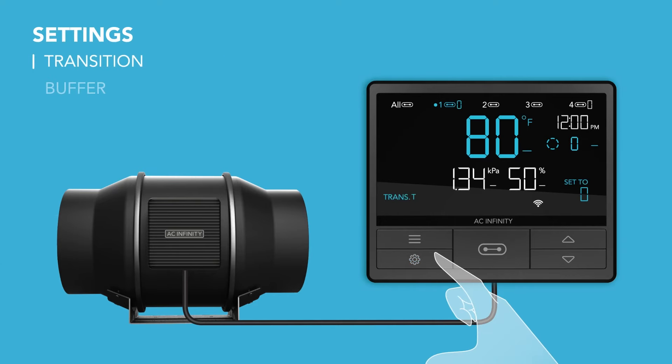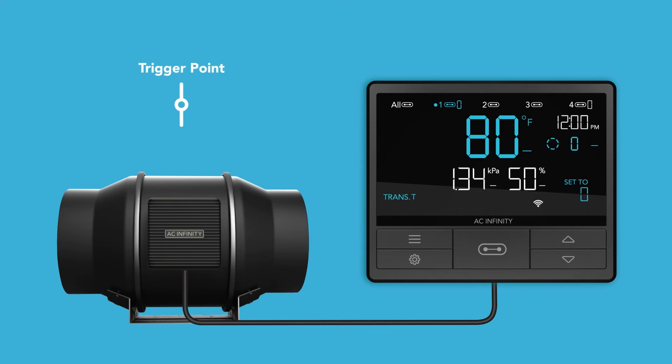The transition setting modifies auto mode and VPD mode to dynamically ramp up levels gradually if the temperature, humidity, or VPD gets further away from your set target. The transition figure you set will create intervals of itself above and below your set trigger point. Then, for every interval that surpasses your trigger point, the device will increase its level by one.